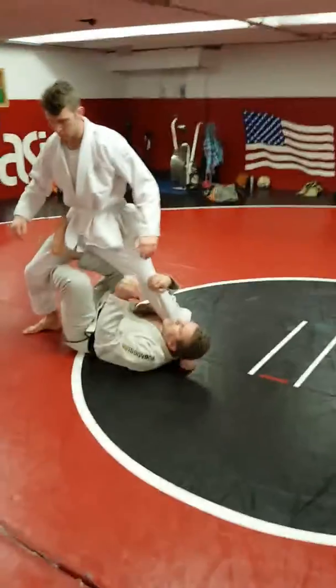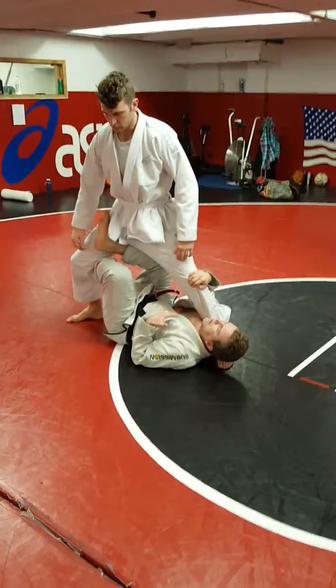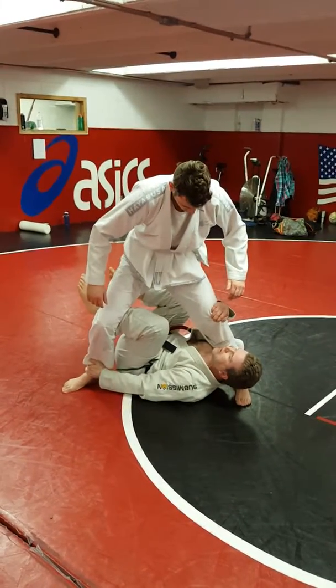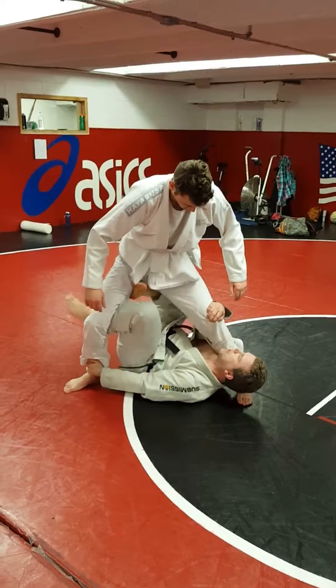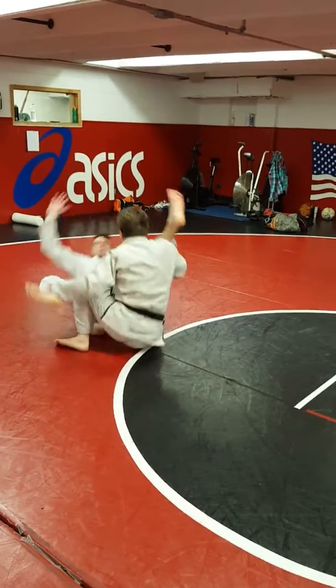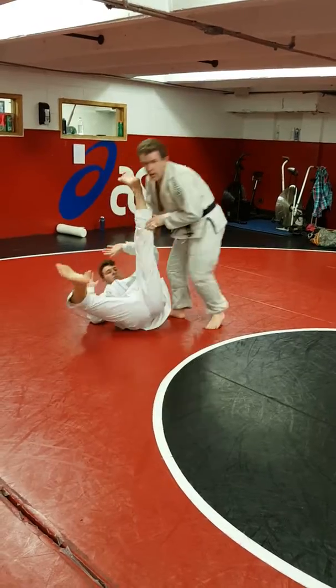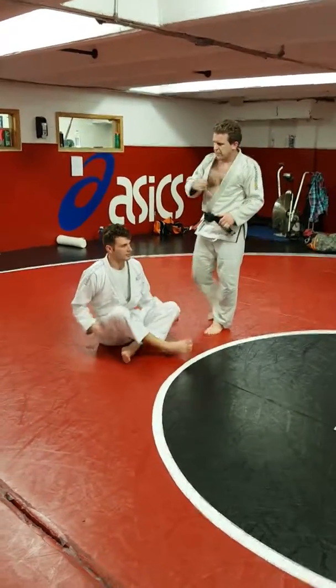So I get in my position. I get used to kind of being in here — I'm going to play up his balance a little bit. So I go to push, and when he comes back right here, wait for it. Push. Right up. Try that first.